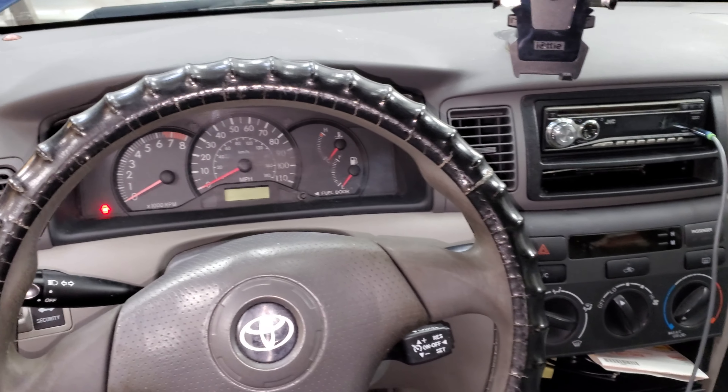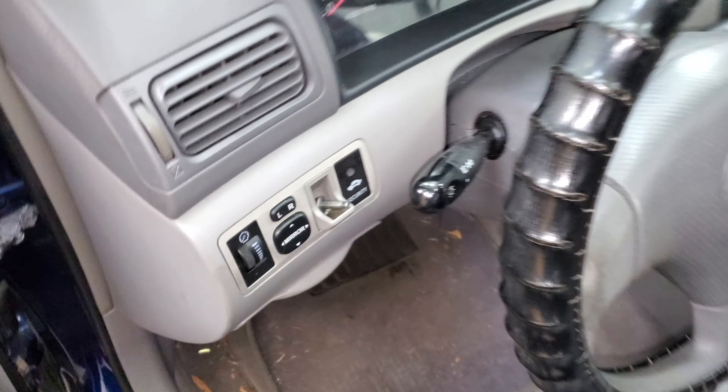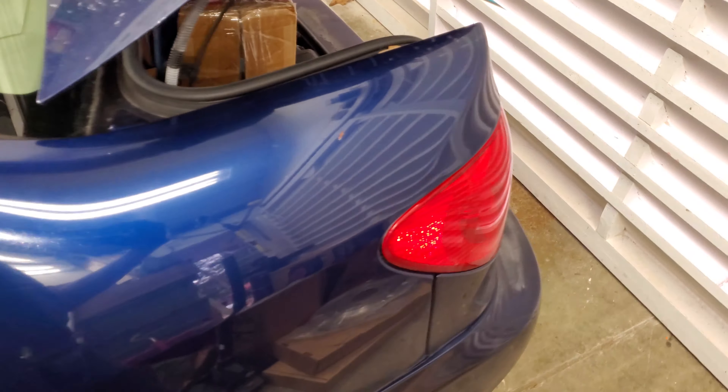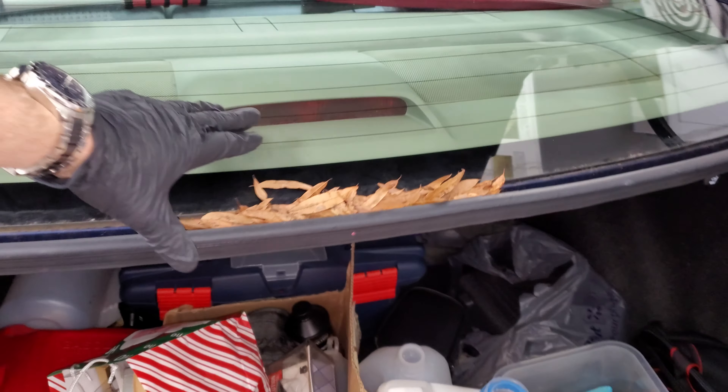What's going on fellas — we've got a 2007 Toyota Corolla and I'm going to use it to show you how to change your brake light, tail lights, third brake light, turn signal, and backup light. We're gonna pop the hood and start with the third brake light right here.